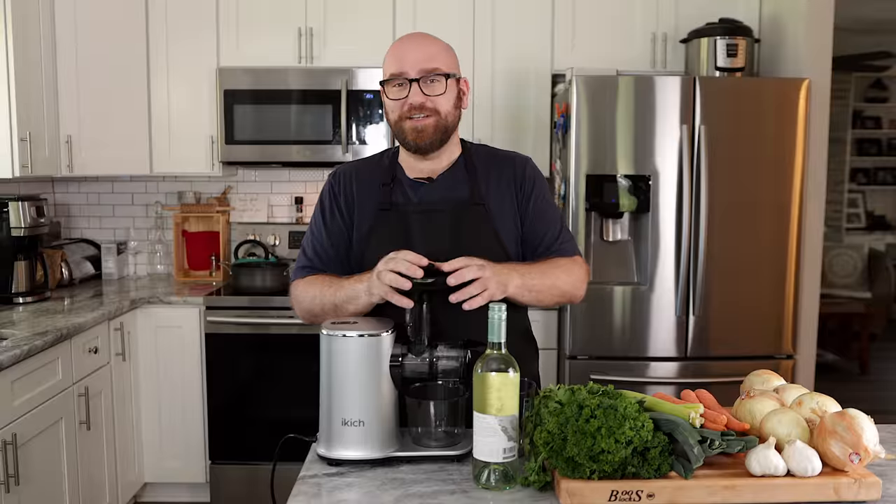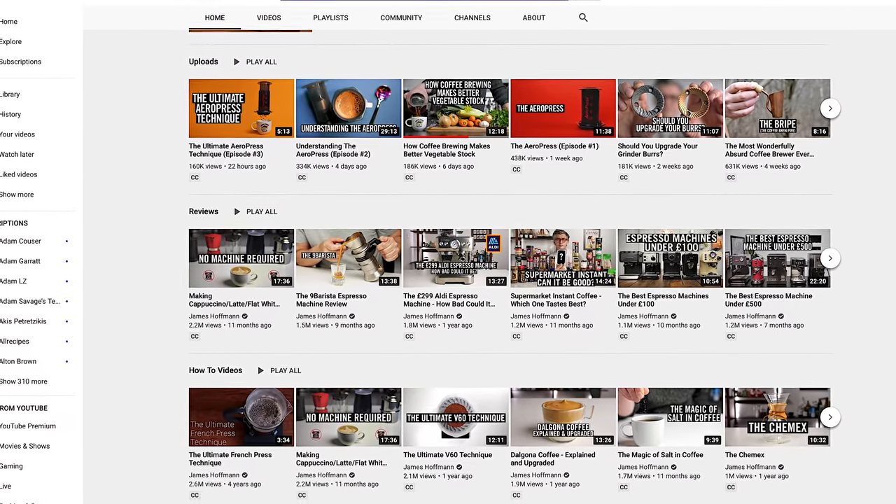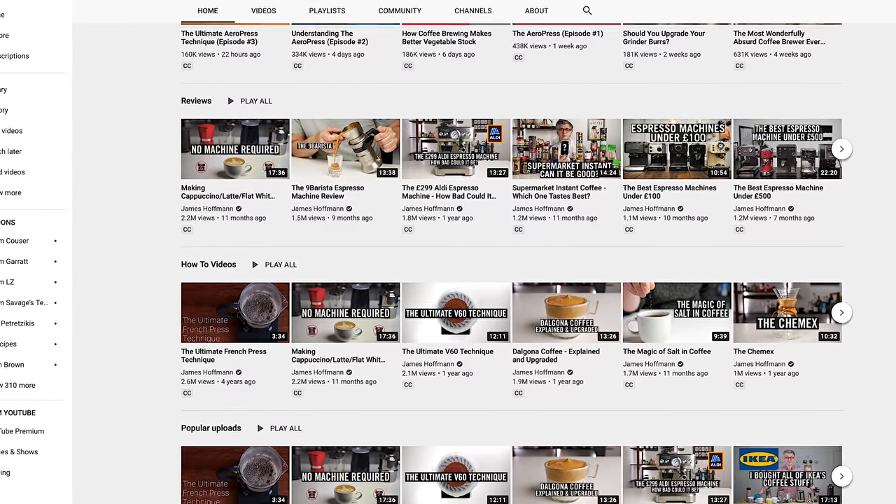Now, if you don't know who James Hoffman is, he's a celebrated coffee enthusiast, guru, master. He's the guy you go to if you wanna know how to make the best cup of coffee. And he used techniques from coffee brewing to kind of fabricate this idea of juicing veggies before you cooked them into a stock.